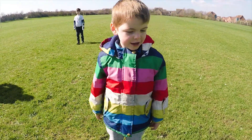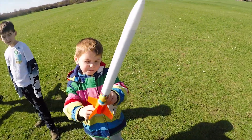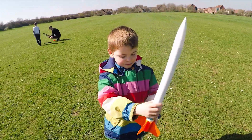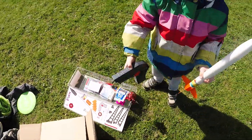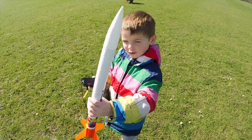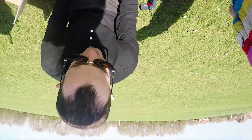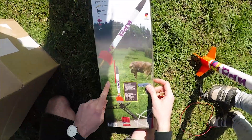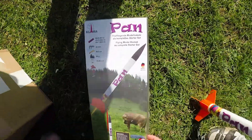It goes way up high and you're going to watch it. This is the light bit where it's going to go on, and these are stickers, and then it will blast off. When it's time, we'll press and get this wire out and wind it up and then this rocket will blast off. So we've got B motors and C motors — a B motor will take it 90 metres in the air but a C motor will take it 260 metres.